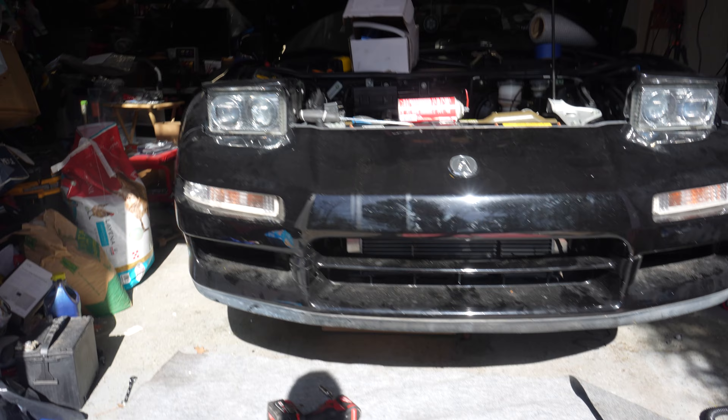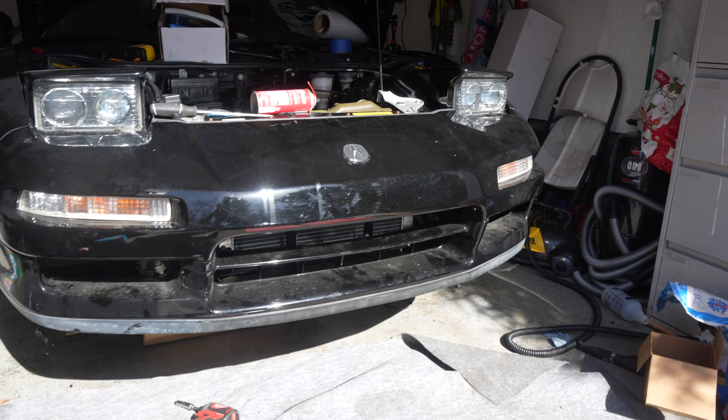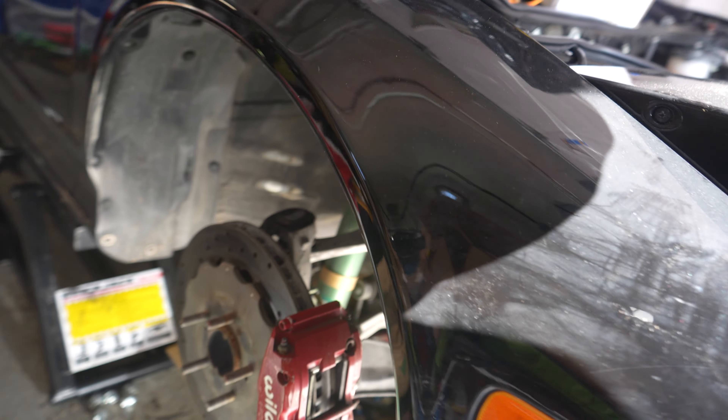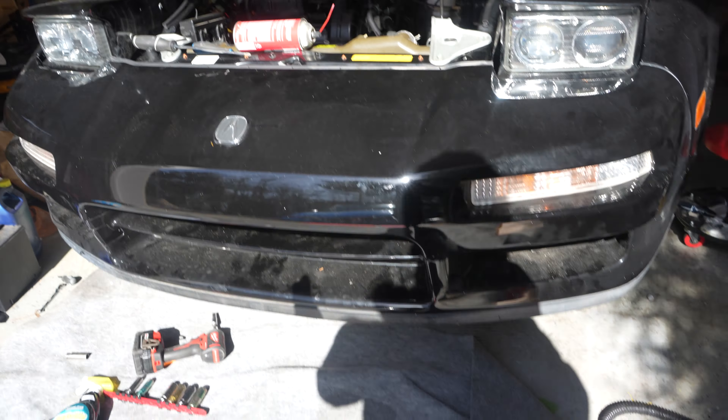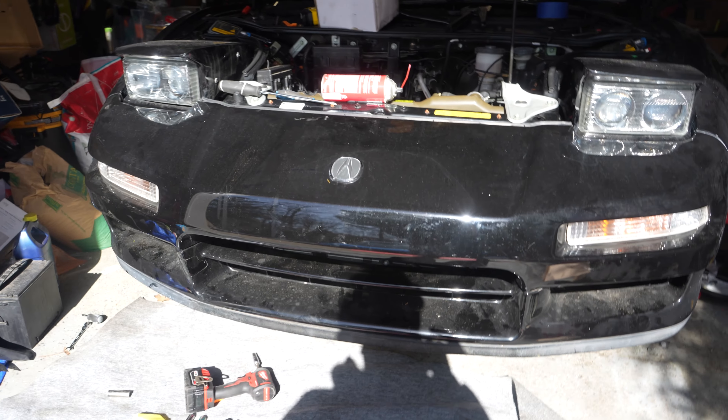The front bumper is fully on. It took a lot of time because there were a lot of clips missing that I had to put back in the proper place. On the inside we also had to do the fender liners. I want to take my time with everything because this is the first time I had the bumper off the car, and I want to make sure that we're putting back more than what we took off.